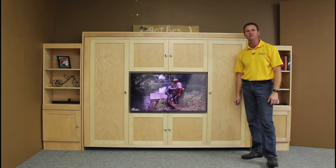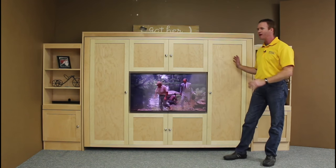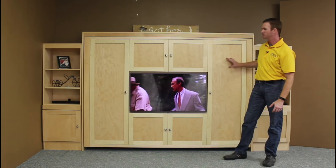Hi, I'm Chris with WWBeds Custom Furniture, and this is a new project that we just finished up. I call this one the Entertainment Center Murphy Bed. What we did is we took a Murphy Bed, turned it sideways in the horizontal position, and put some doors on here to make it look like an entertainment center.